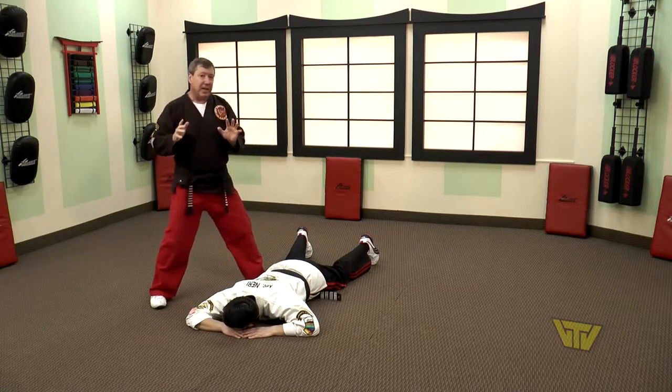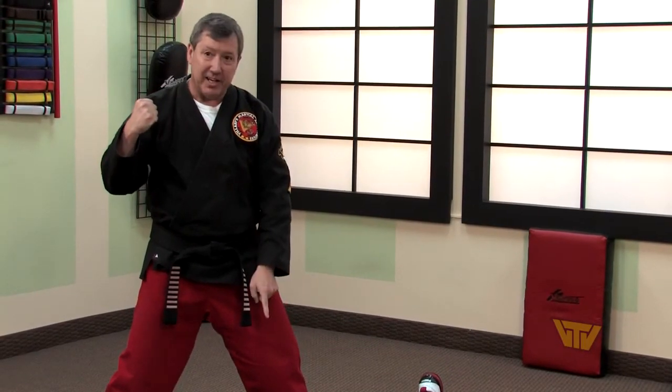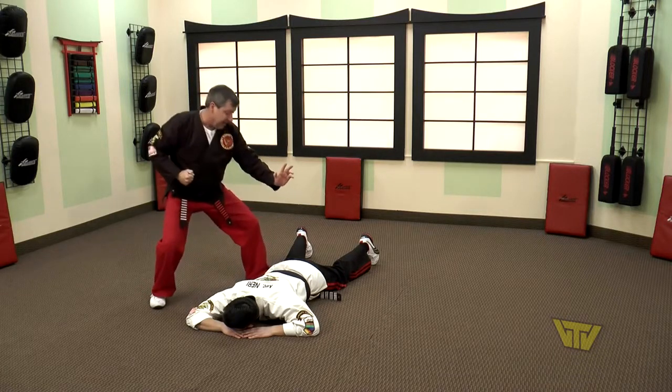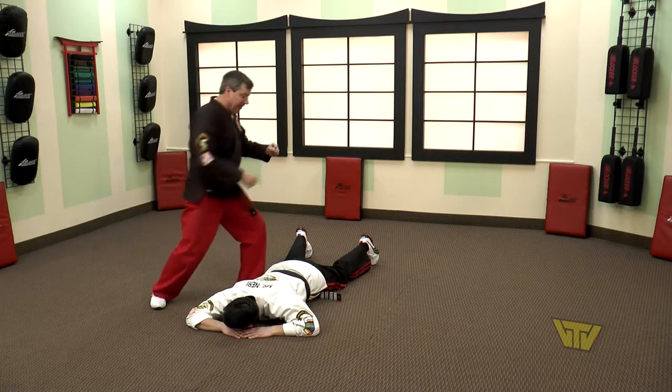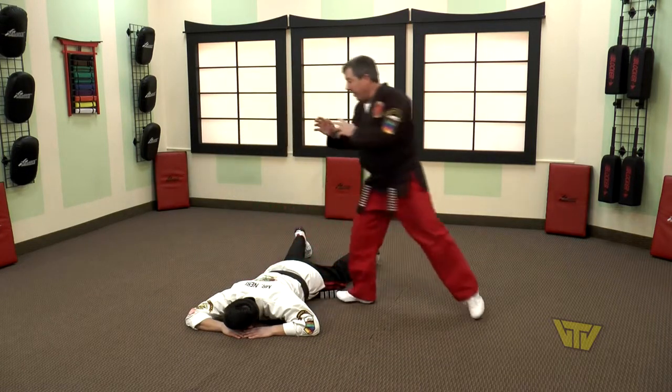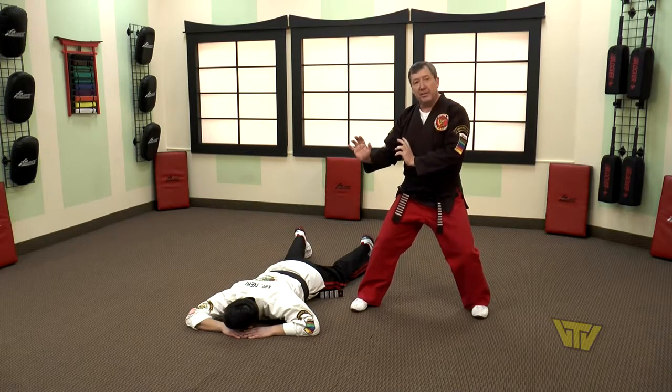Now to finish the technique, we're going to drop a thrust punch to his kidney by bending our legs and dropping all our weight to that kidney. Then with our right leg, we're going to deliver an axe kick to the opposite kidney. We turn off and away from our opponent to complete the technique.